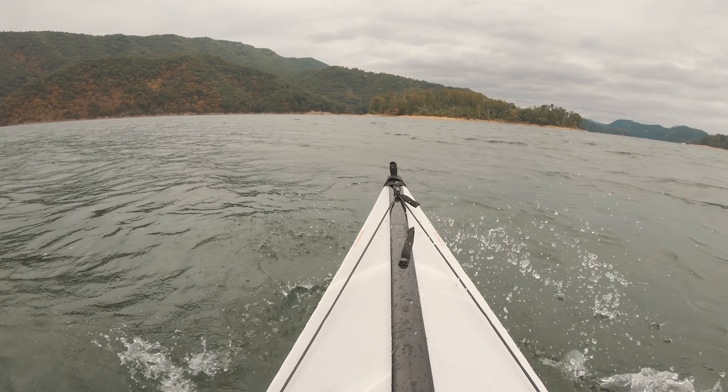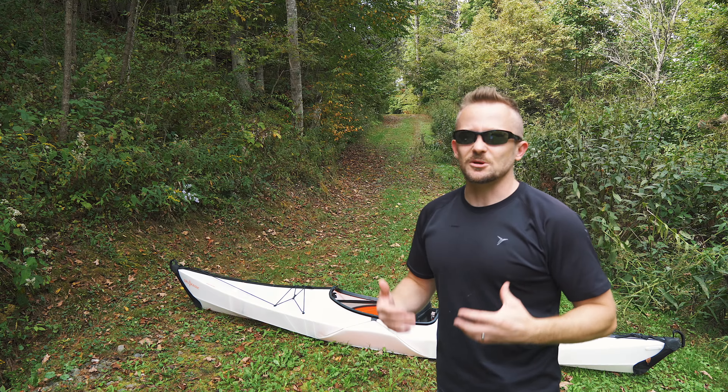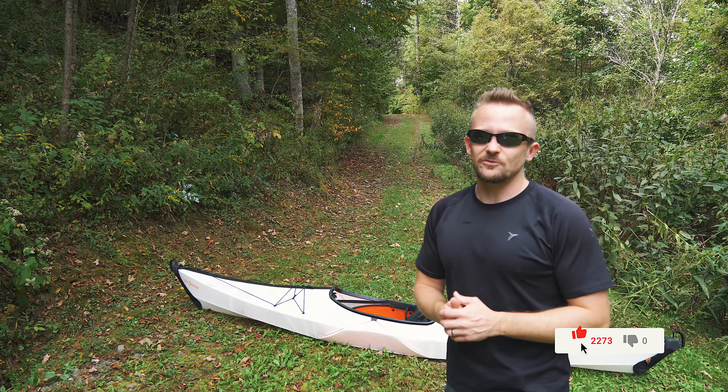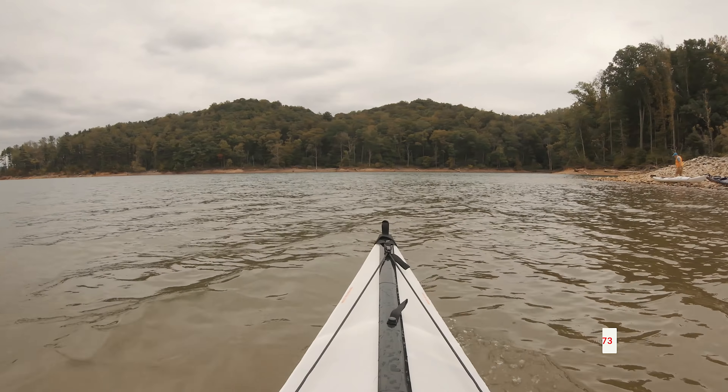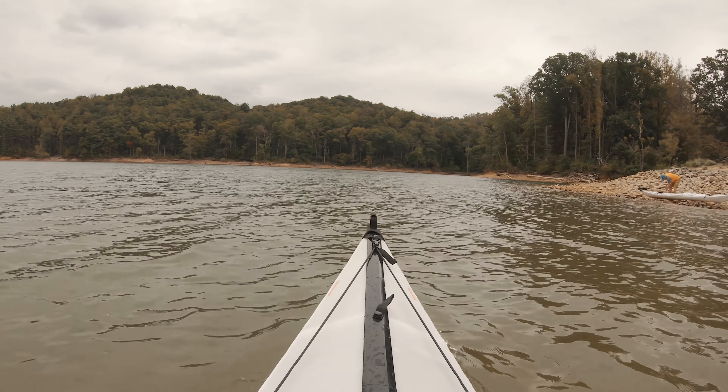Moving on, we should talk about who the Bay ST kayak is for — who is it meant for and who is it right for? Because of the lightweight nature of this kayak, I would recommend it for essentially calm, smooth water. This is rated for Class 1 and Class 2 rapids. In my opinion, Class 2 is pushing it a little bit for this kayak.